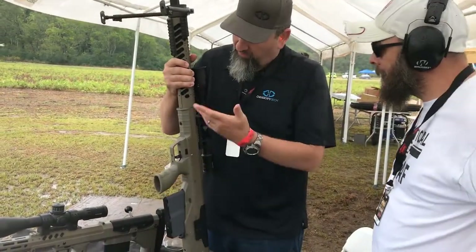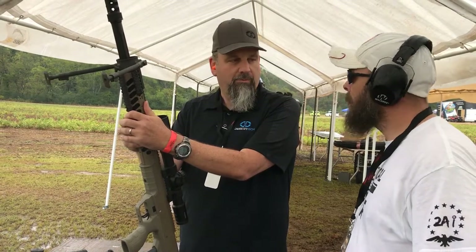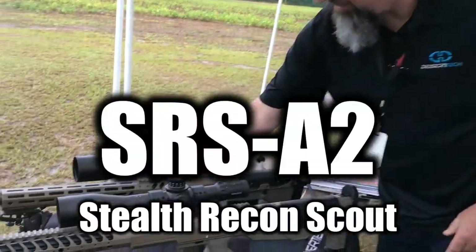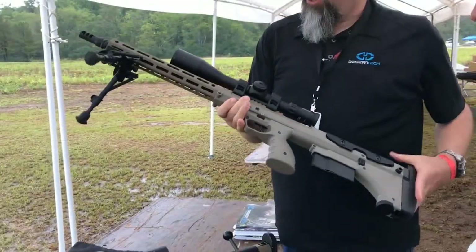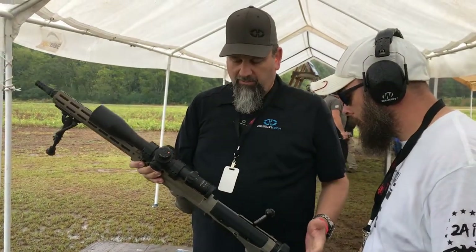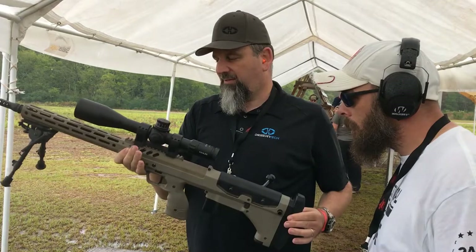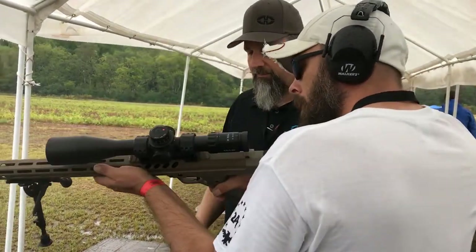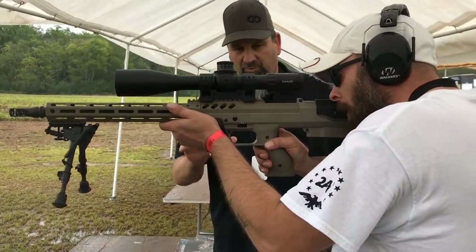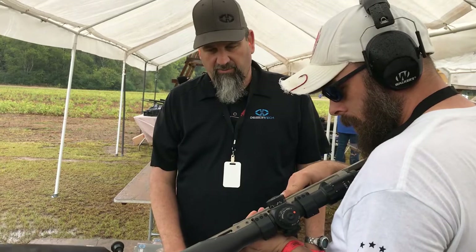This one is also caliber convertible — it takes about 45 seconds once you're used to it to switch out and convert calibers. And this is our standard SRS A2, which is actually lighter than our A1. The A1 is our first generation SRS. The A2 is 8.7 pounds, so it's a pretty light platform. The triggers are preset and adjustable from about two pounds to six pounds.